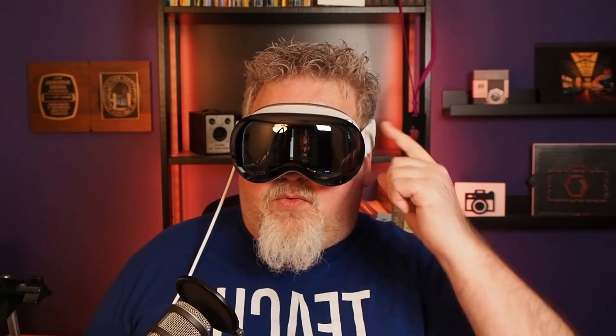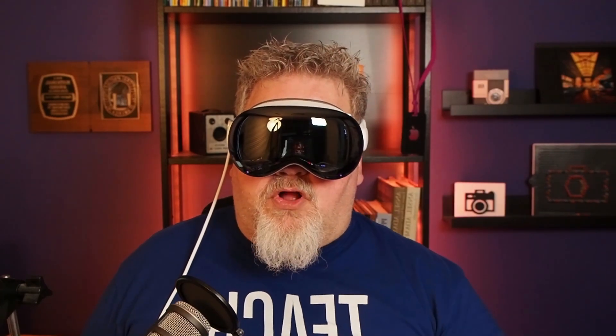How would you know if somebody were taking your picture with an Apple Vision Pro? Could they be recording video without your being aware of it? Let's show you what that looks like.